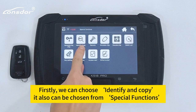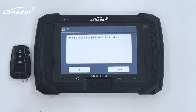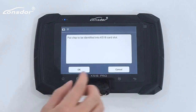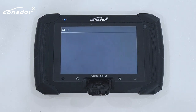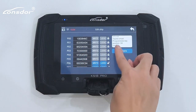Firstly, we can choose 'Identify and Copy.' It also can be chosen from special functions. Identify, copy chip. We can find this key's chip type is 8A9, and the key is locked.